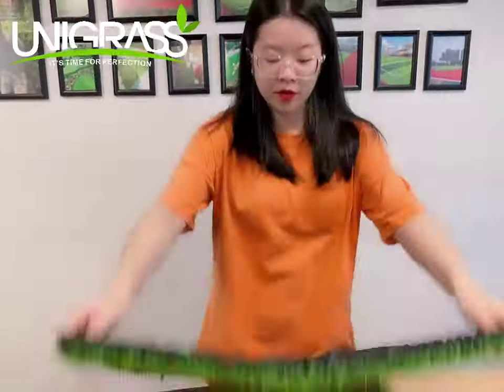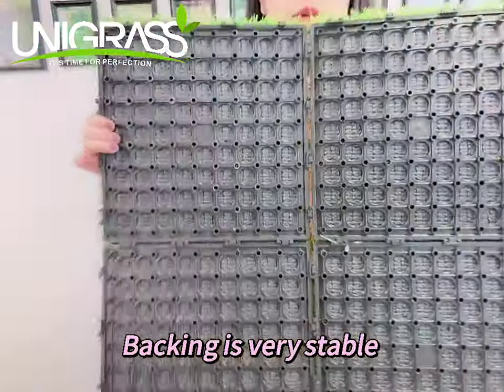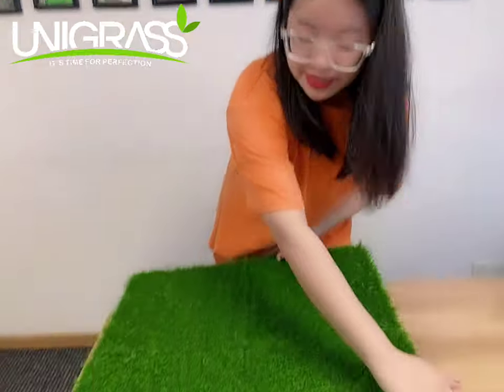This one is very natural and stable and easy to install. And this one is the backing. You can see, very stable. Let's step on it.